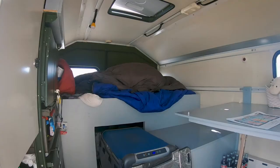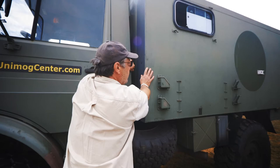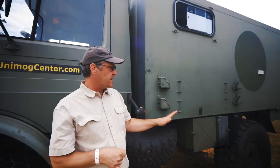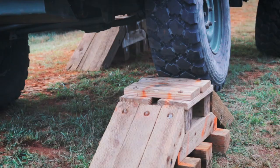The thing about a Unimog that makes it really nice as an overland vehicle is that everything flexes, everything moves. It really works with the terrain — it doesn't fight things. And it actually also makes it comfortable on-road. It's a little bit of a slow vehicle on-road, but once you get off-road, it's actually one of the fastest vehicles you can use.